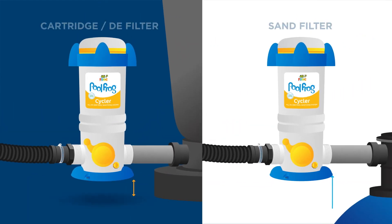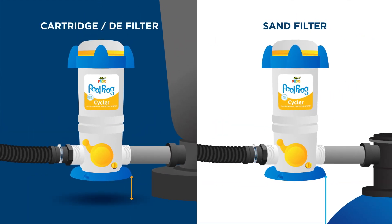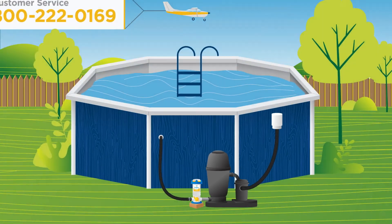The Cycler can hang from the nipple, or for more stability with the cartridge or DE filter, an option is to mount the Cycler on a treated wood base using screws — one in front and two in the back. That's it! Your Cycler is installed!